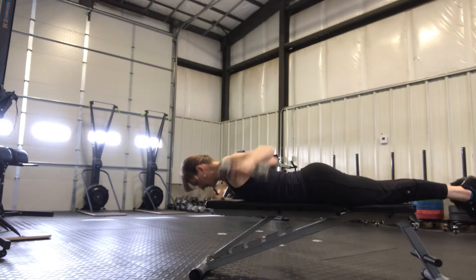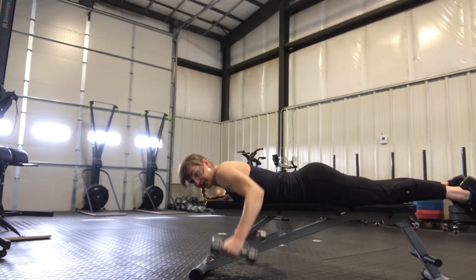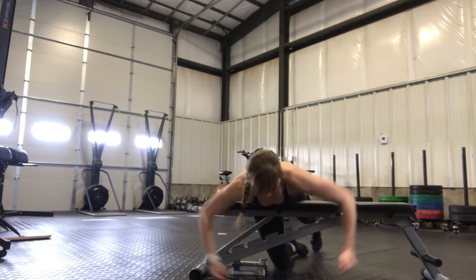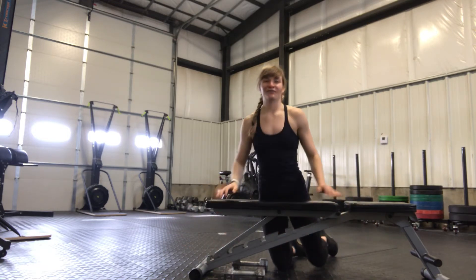Keep the elbows slightly bent at all times, squeezing the shoulder blades together at the top. So my finished position kind of looks like this, and that is the chest supported reverse fly.